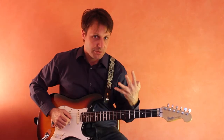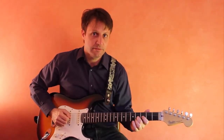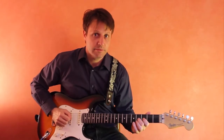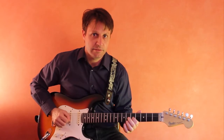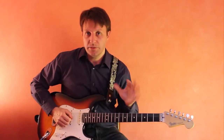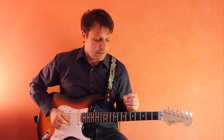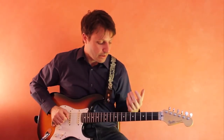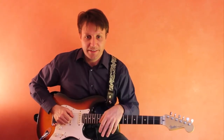You'll play that four times in a row and then move the hand one fret higher. You can use a metronome for this and gradually speed up the click on the metronome. You should try it on all the strings as well.